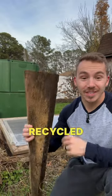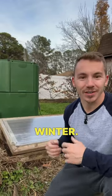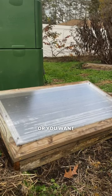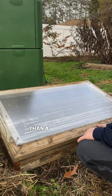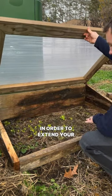I want to show you how I took completely recycled materials to make a cold frame so I could grow in the winter. If you don't have a greenhouse or you want something more durable and long-lasting than a row cover, then you can use a cold frame in order to extend your growing season.